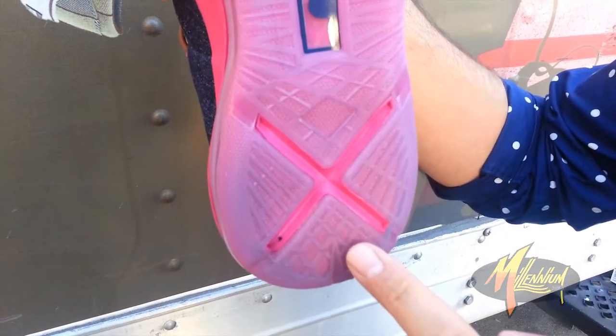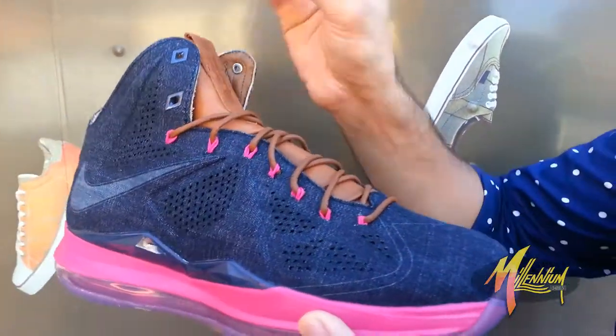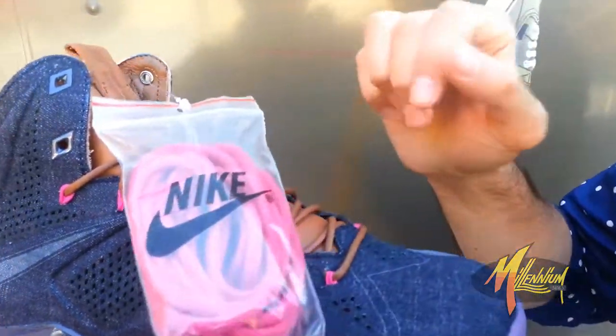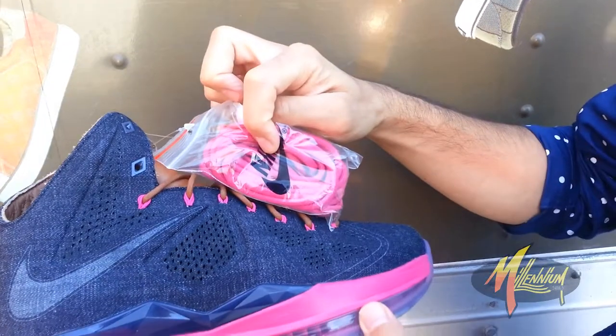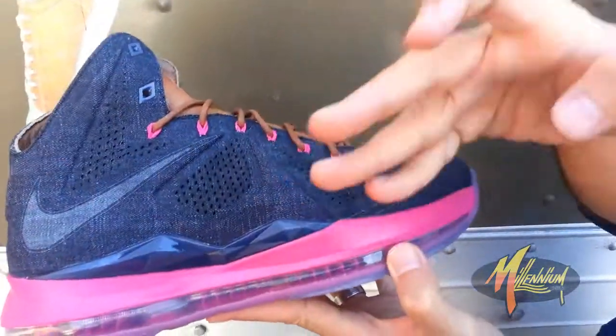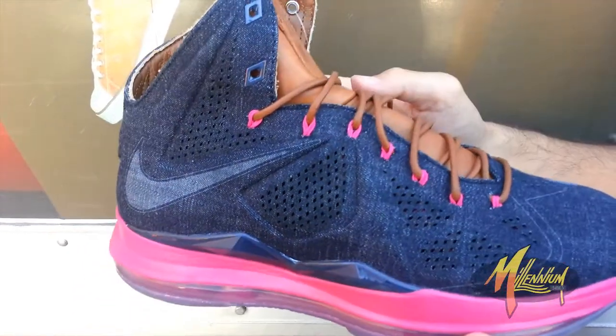You've got the X for the LeBron 10. Now, you think I'm done, but I've got one more for you — check this out. You thought this was it with the laces? Bam! Fireberry laces. If you want to give it that look and a little more pop, you can put those Fireberry laces on. Definitely, you're going to pull the colors out of the midsole as well as the flywire eyelets a little bit more.